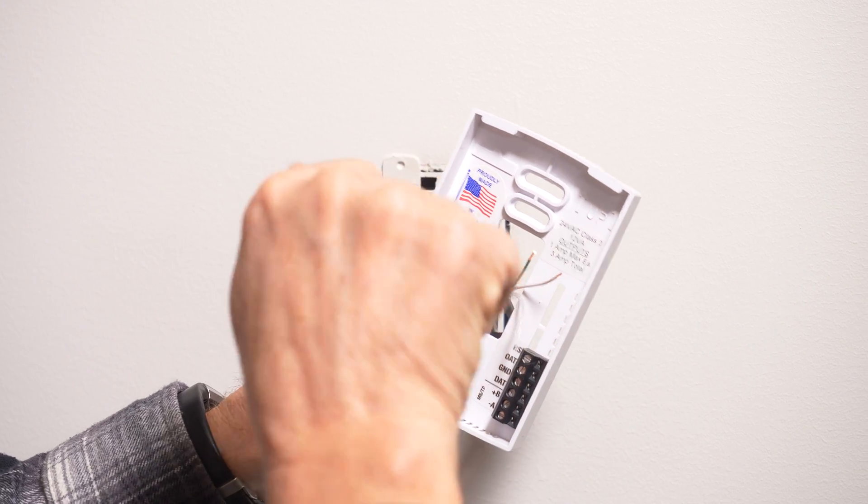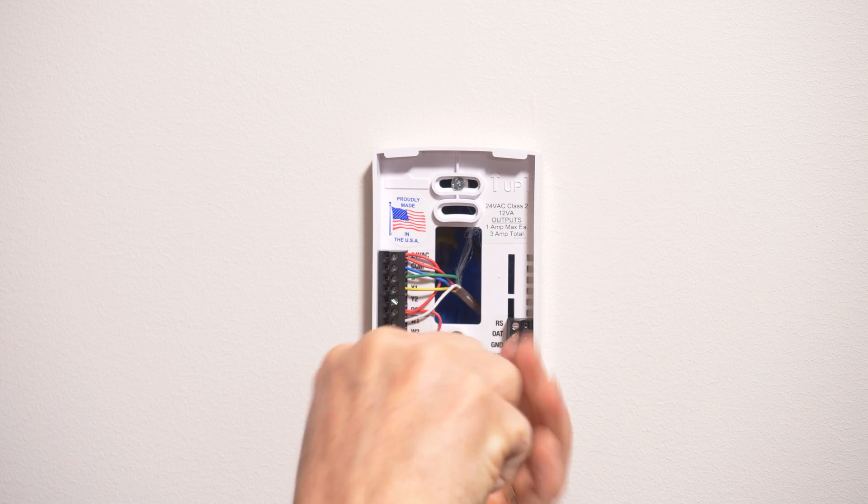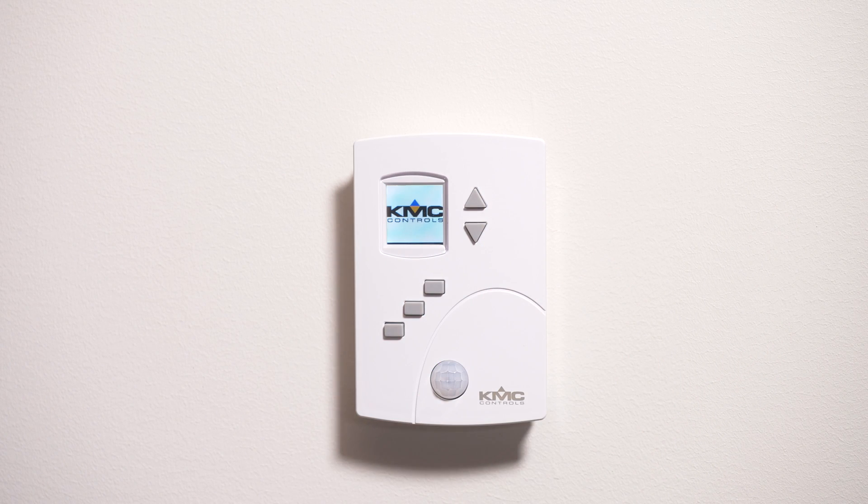Connect wires to the screw terminals, mount the backplate into a wall or electrical box, and plug the Appstat into the backplate.